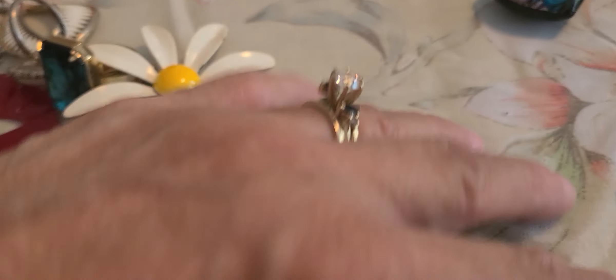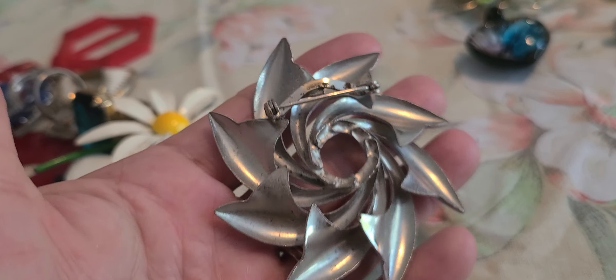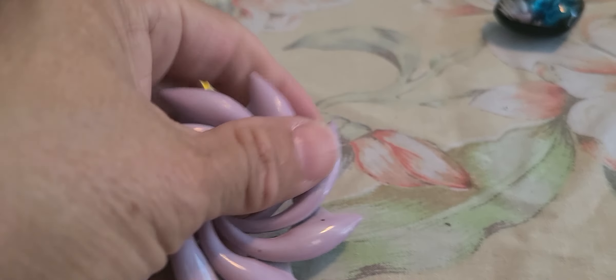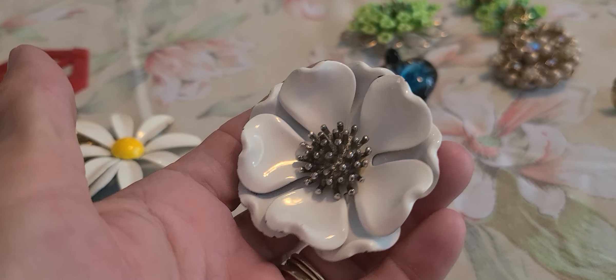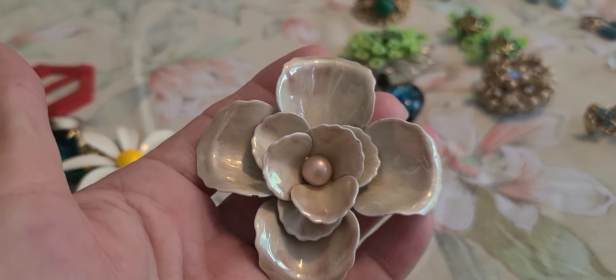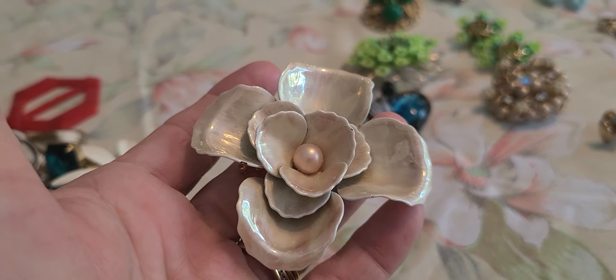I got this purple lavender one — kind of unusual. And a white one — this creamy swirled brooch.